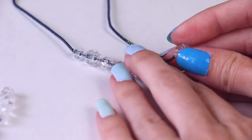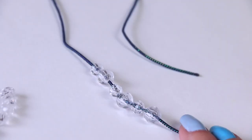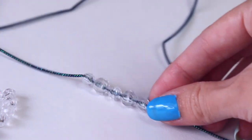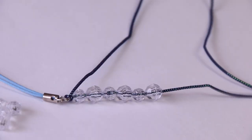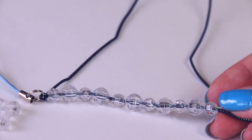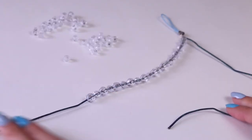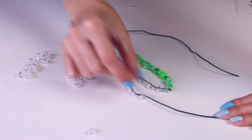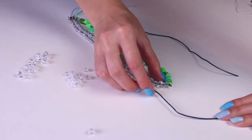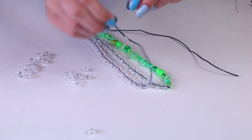Luckily these ones just fit. I'm using two different sizes of the clear round diamond-type beads, alternating small, large, small, large as I put them on the string. I'm going to continue stringing on beads one at a time until I reach the desired length. This is a pretty long one, but it actually fits around my head so it can double as a necklace if I wanted to wear it that way too.